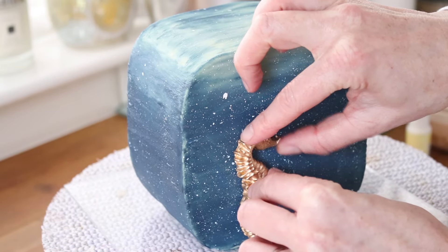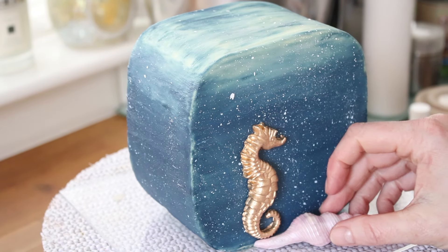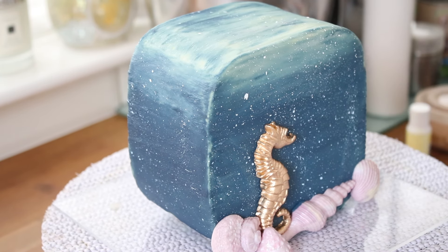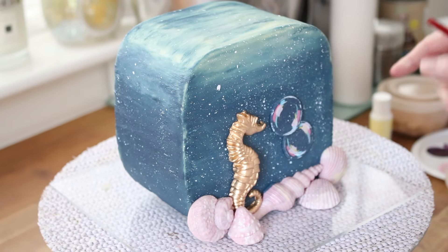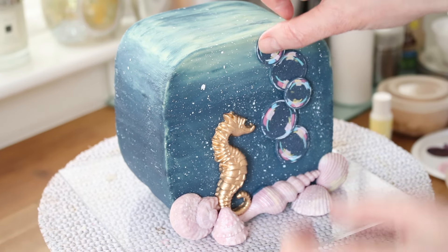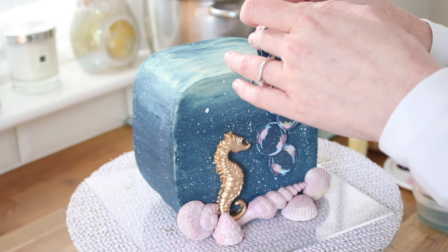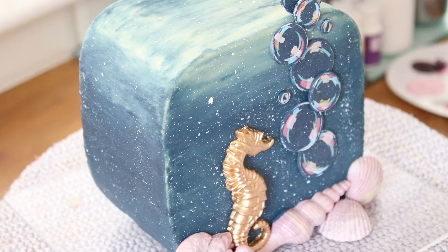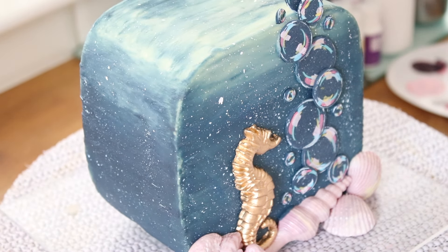The seahorse goes on first - I'm just sticking these shapes with a little bit of water, then building a base of shells to cover the bottom of the cake at the front. If this were for a customer I would do this the whole way around, but it's just for YouTube so I just do the front. The bubbles I also stuck on with water, working my way up to the top. I decided I wanted to extend above the top, so I inserted a skewer and used some ganache to stick bubbles to the skewer, then used water to stick extra tiny bubbles around the cake just to give more of a bubbly effect.